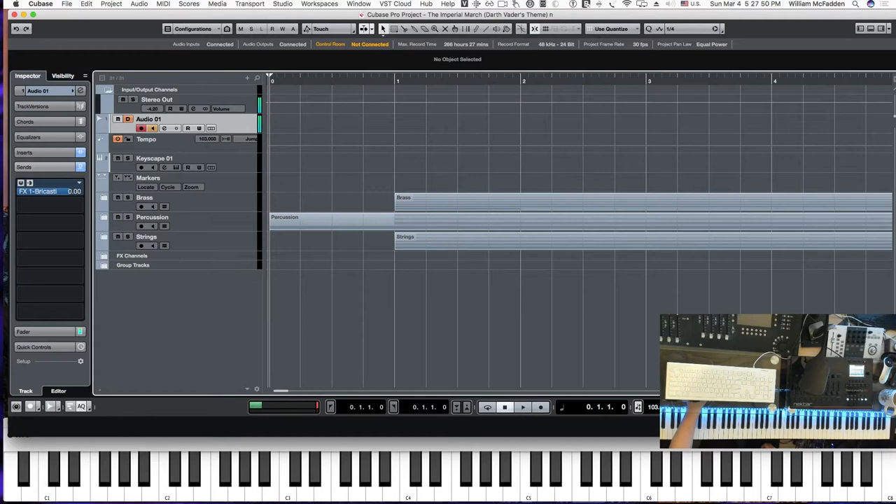Hello fellow YouTubers, this is Bill McFadden from Tone Pure Music. In this video we're going to get into how to enter data into Sibelius for a cue, then export it as a MIDI file and incorporate it into your DAW to play. The cue we've been working on in part one is the Imperial March, the Darth Vader theme, and it sounds like this.